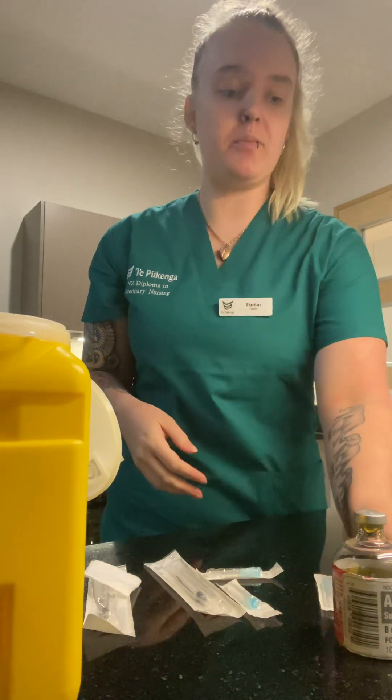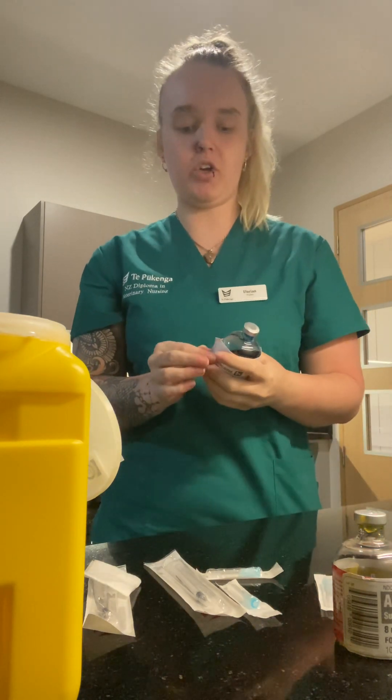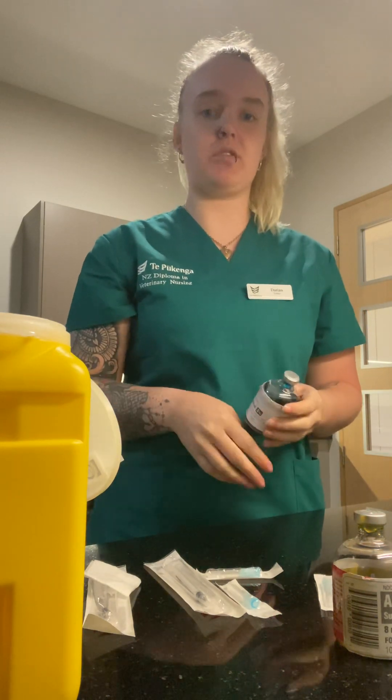Hi, it's Darian. I've done my hand wash and today I'm going to make a cocktail of two medications into one syringe.